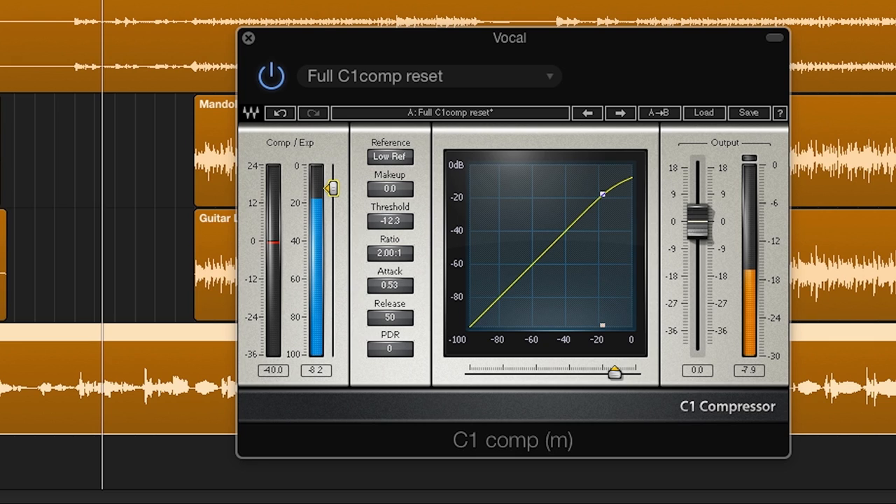Next in line I put in a compressor — often two compressors. Here I'm using the C1 first just to tame any peaks and to even the track out a bit. The ratio is only 2 to 1 and the threshold is set fairly high for this track, so it is not compressing very much. I also use a fairly fast attack and release on this compressor.